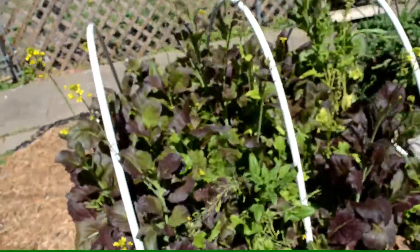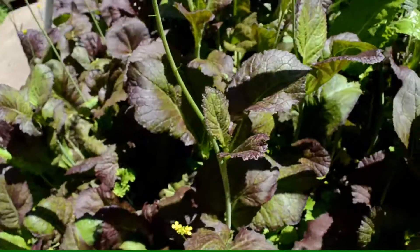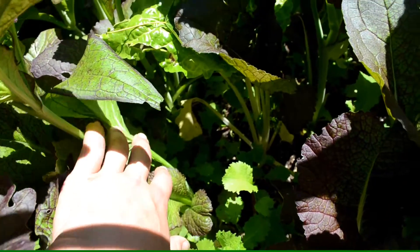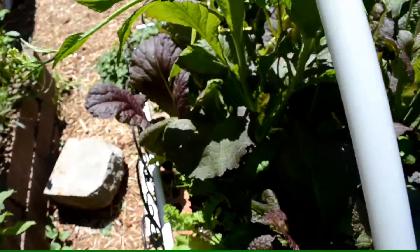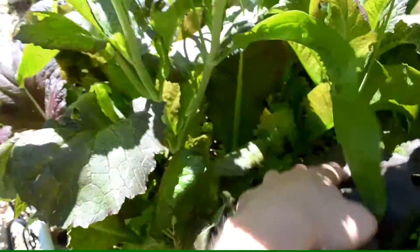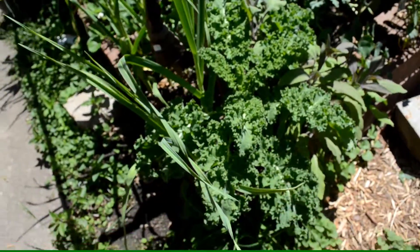This is the mustard green bed. This is what happens when it gets hot — it goes to seed — which is fine because I want to collect the seed. You can still eat the greens. Down below I've got a second round of mustard greens coming up. I've also got maybe 12 or so baby asparagus plants growing in here — they just grow right through the mustard greens.